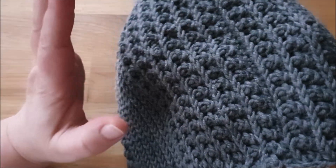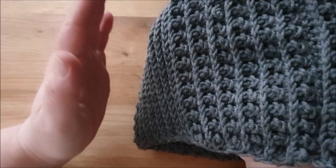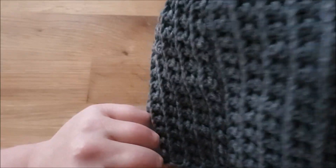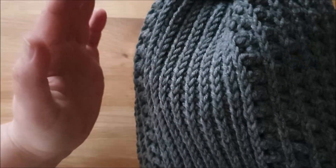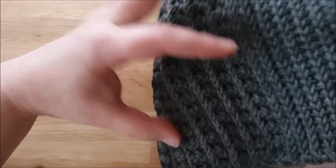Das ist ein bisschen experimentell. Das ist halt so, wenn man so Mützen arbeitet: ihr müsst euch ein bisschen danach richten, wie sich die Wolle verhält, wie elastisch das Ganze ist. Und es ist auch überhaupt nicht schlimm, wenn ihr jetzt hier ein, zwei Musterreihen mehr habt – das fällt beim Aufsetzen überhaupt nicht auf. Nur, dass ihr euch nicht wundert, warum ich quasi erstmal mitten im Muster aufhöre.